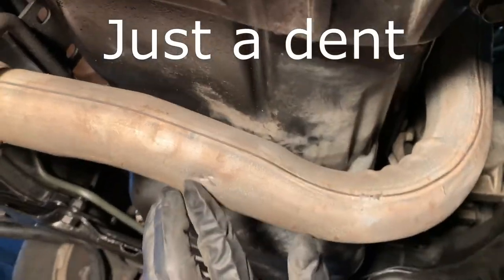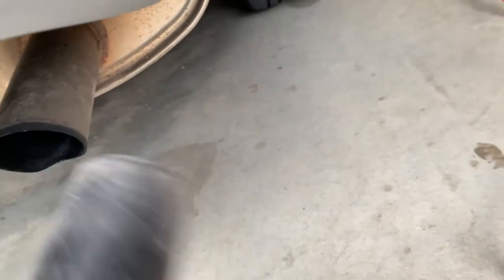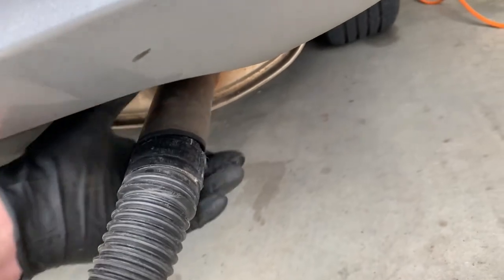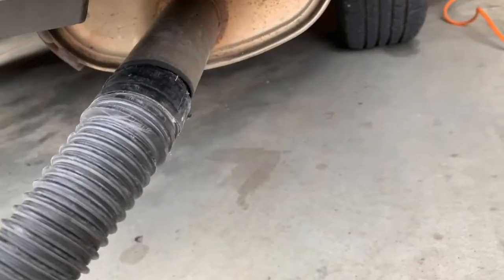Let me show you. I take my shop vac right there. I've also disconnected it so it's not going to blow dirty air into my exhaust — this will just be clean. I'm going to wrap this with some dryer tape so it's a good tight fit, turn it on, spray it down with soapy water, and we'll go find the exhaust leak.